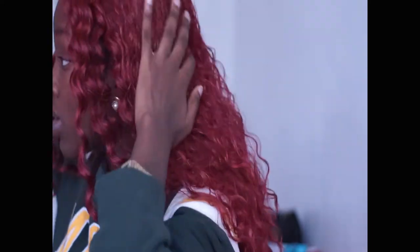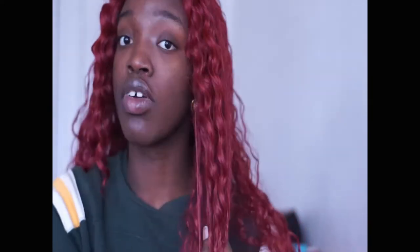Ever since I got this unit, I did not want it to be like other videos I'd seen where people wear it in like a big bush or defined bush type of thing. I kind of wanted it to mimic virgin bundles a little bit — really defined ringlets. That's the vibe I wanted to give off with this unit right here.